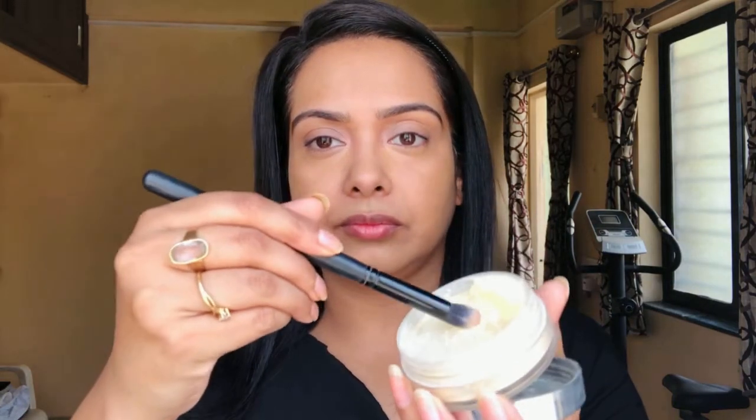Obviously, when you're using a cream product it is very necessary to use a powder on top to set it properly. Here I'm using powder from Miss Claire with the help of a brush. Tap off the excess and apply it under my eyes — and make sure when you are applying, look up.